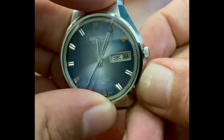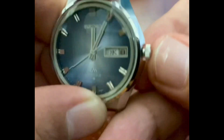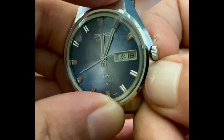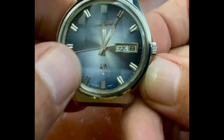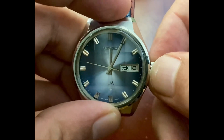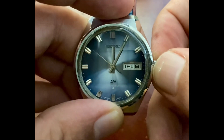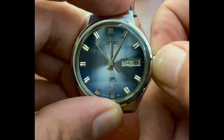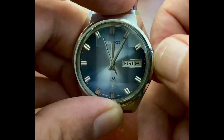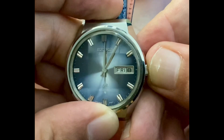We want to pull this crown out to position one — not position two, position one right there. You'll see the second hand is still moving if you're correctly in position one. Gently roll the crown and now we're on the English days. Let's say we want to put this on Friday — we'll very slowly roll it to Friday and push this crown all the way back in.